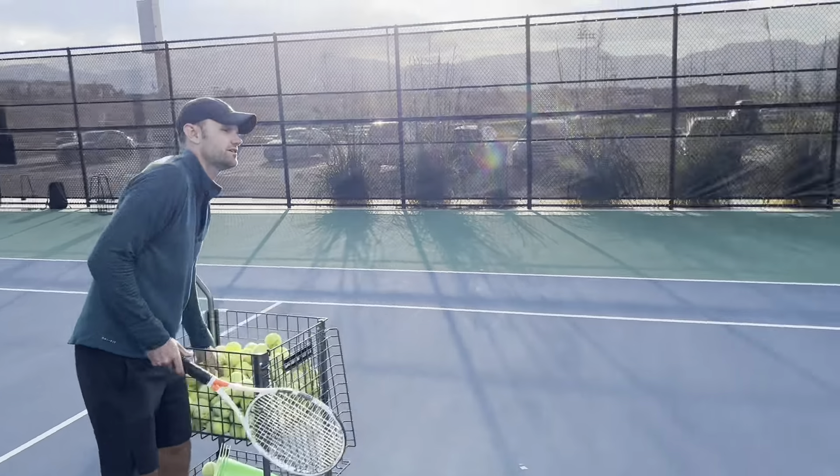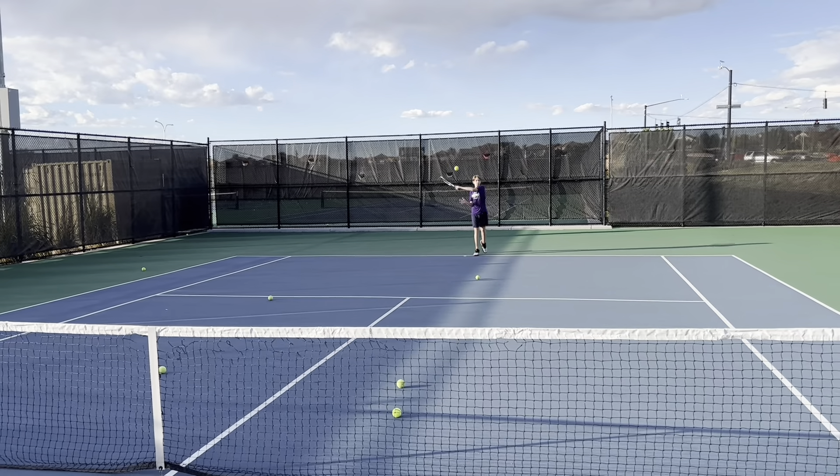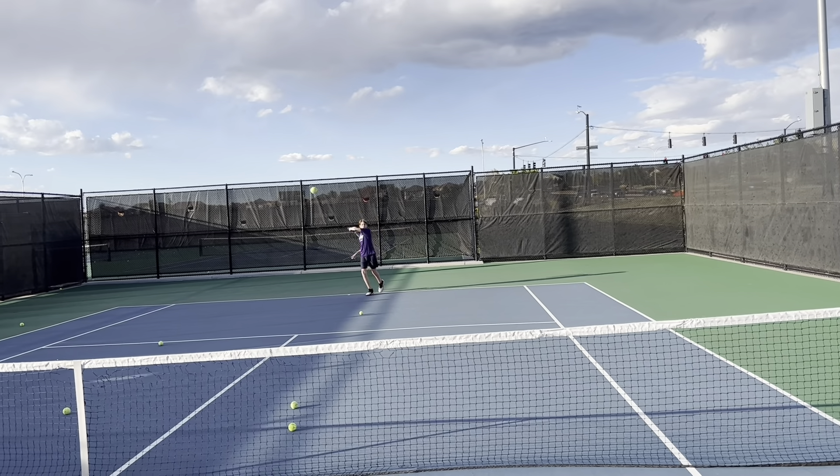We wanna be able to keep a good base. All right, ready? Yeah. All right, here we go. Nice. Yup. There it is.